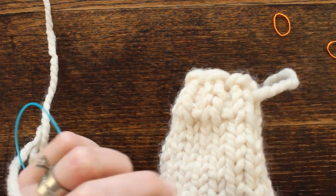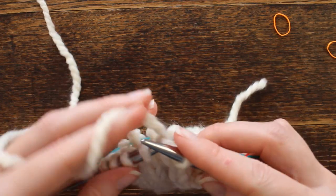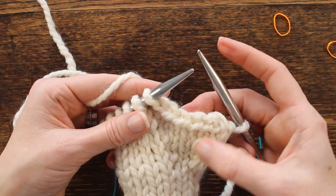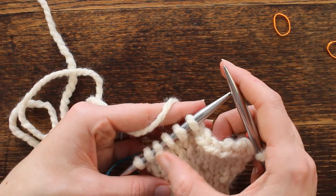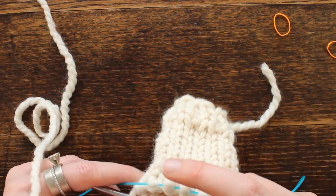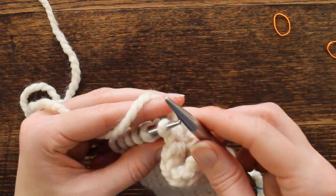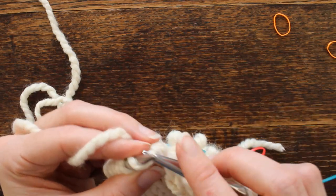Counting remaining stitches: eight, nine, ten, eleven, twelve, thirteen — I want to make sure I have the fourteen stitches I started with. So with the one stitch here: one, two, three, four, five, six, seven, eight, nine, ten, eleven, twelve, thirteen, fourteen stitches. You don't want to remove too many, so definitely count the number of stitches that you have.